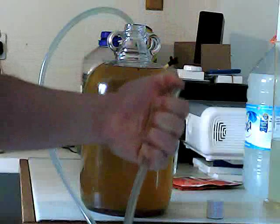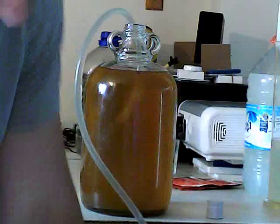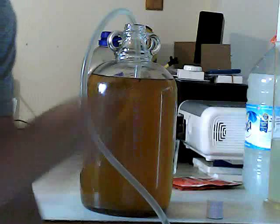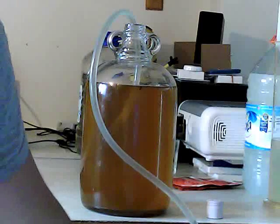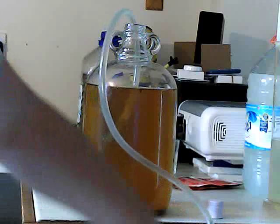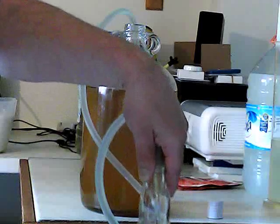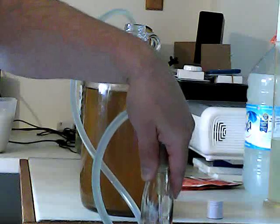And you take your bottle and you put it lower than the demijohn, put the tube in the bottom, and it will fill — as you can see by this going down. The lower it is, the faster the rate the liquid will go. Then when you've come near to the top of the bottle, you want to lift it and that will slow it down. It's quite slow now, so it just trickles.